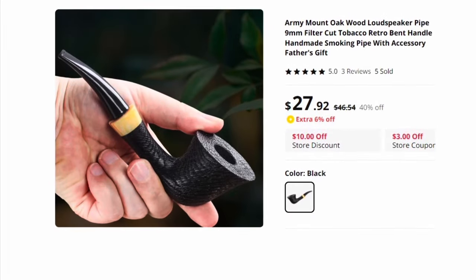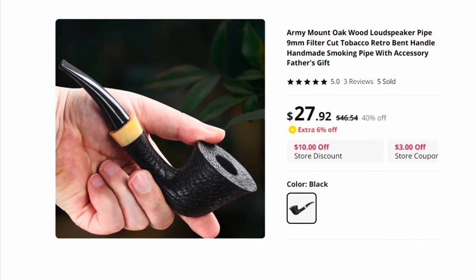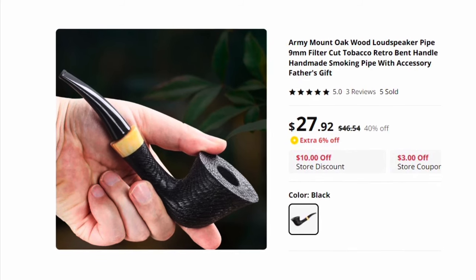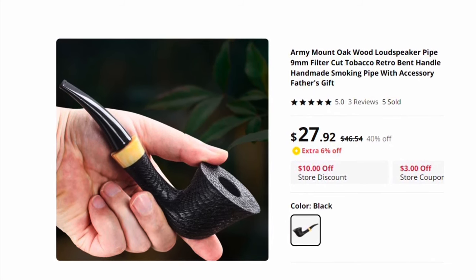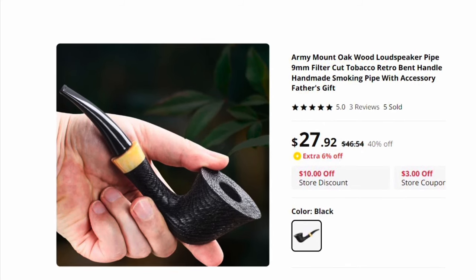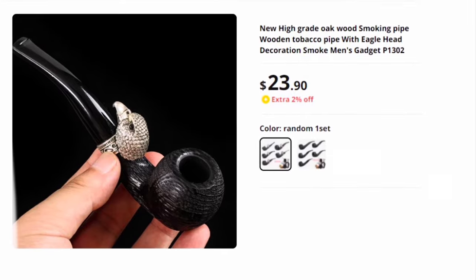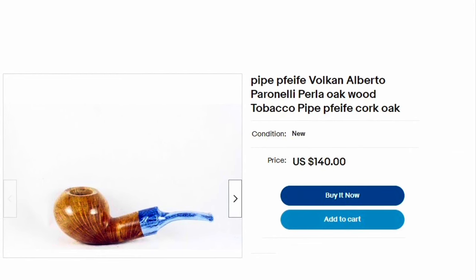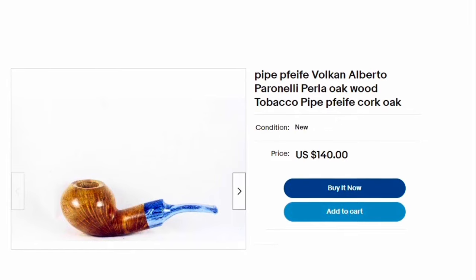Let's look at the pitfalls of buying a morta pipe and what to look out for. This first pipe does look like morta in the picture, but lacks morta or bog oak in the description, which itself is a bit off. Beware of these wordy but disjointed write-ups for any pipe listing. The price is way too low — unless you're buying from someone who's not knowledgeable about pipes, such as a family estate sale or some antique stores, new decent basic morta pipes generally start around a hundred dollars, give or take. Now this third one is actually oak wood — not morta, but actual oak wood — which although not common, is available. There is no attempt to disguise it as morta, and Parinelli is a reputable brand from Italy.